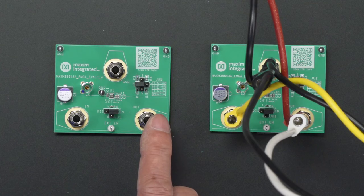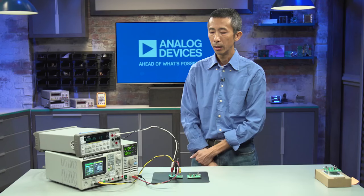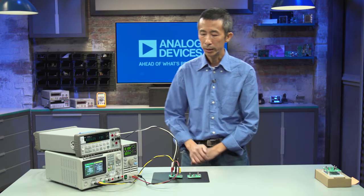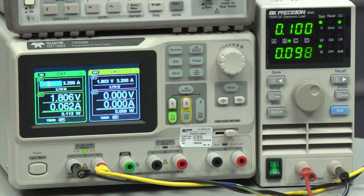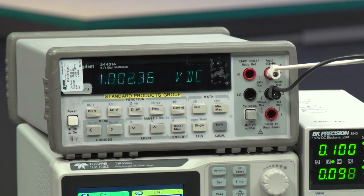Jumper JU2 will select the output voltage. Currently, Jumper JU2 has a shunt connected between pins 1 and 2, which will configure the EV kit output to be 1 volt. After the equipment is connected properly, we will set the power supply to 1.8 volts, which is the input to the EV kit. The electronic load is set to 100 milliamps.